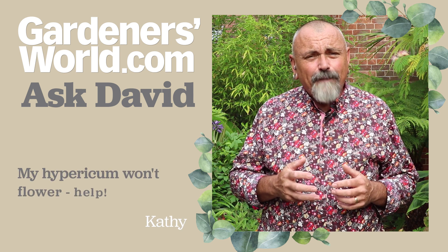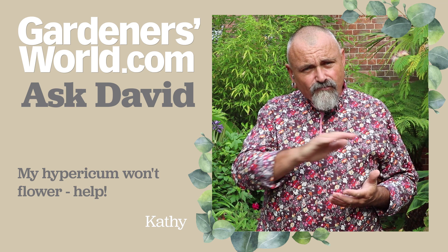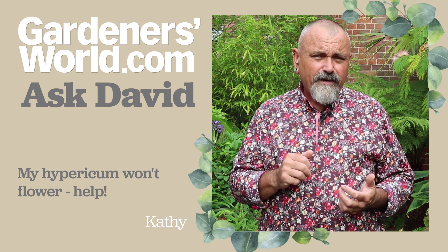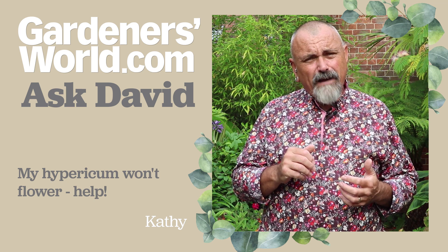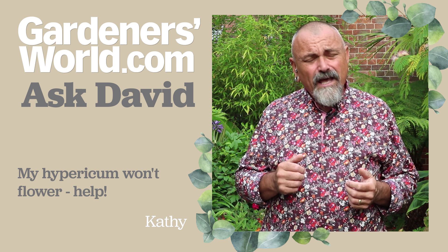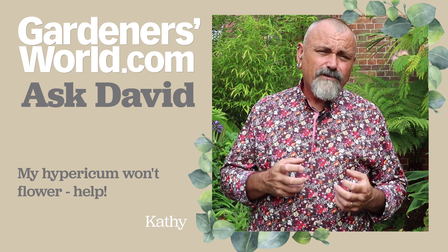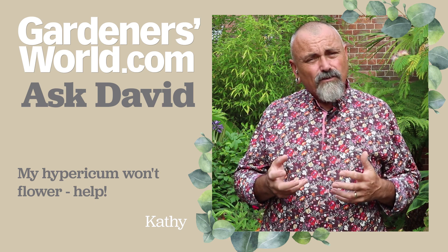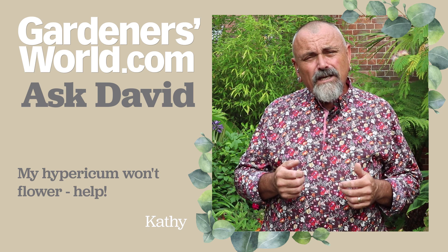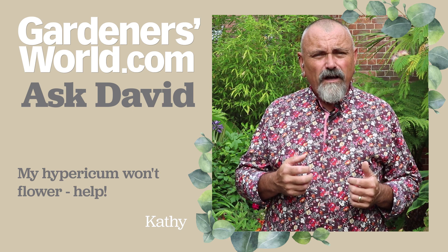Now Kathy's not very happy with her Hypericum calycinum. This is the ground cover rose of Sharon - it grows probably to about 15 centimeters tall, about six to eight inches, and it's normally smothered in lovely gold flowers during about July and August and on into September. She says that it's a well-established clump but it's not flowering, and she wonders why.